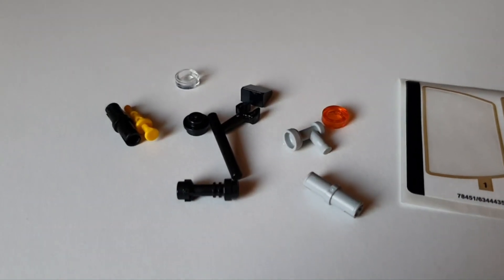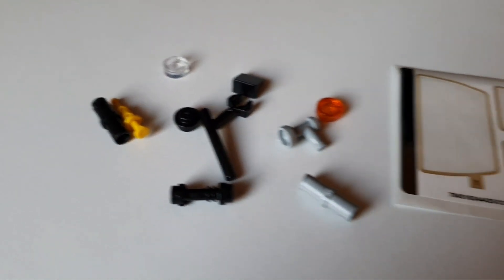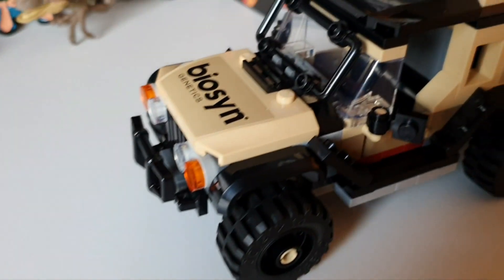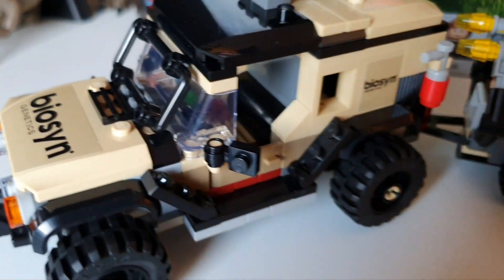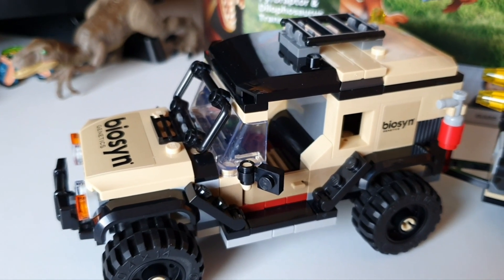So these are the spare pieces — nothing particularly of value, maybe a syringe piece. And that's the sticker sheet — just Biosyn stickers based around the vehicle. No printed pieces, but that's to be expected for such a small set.